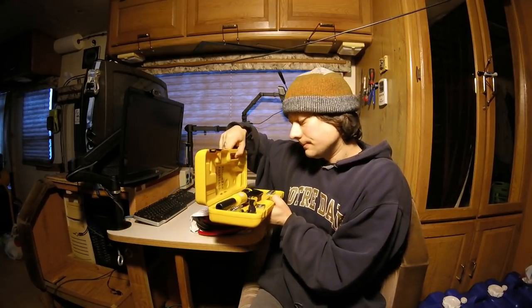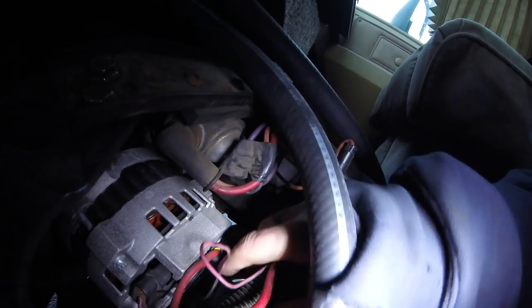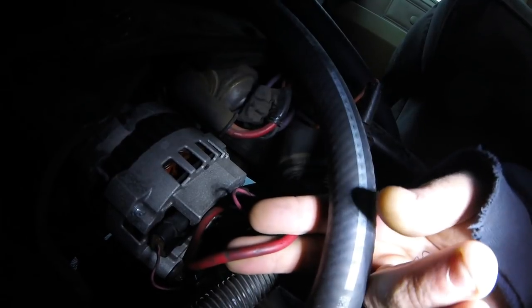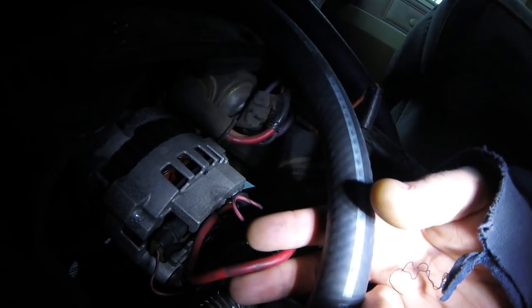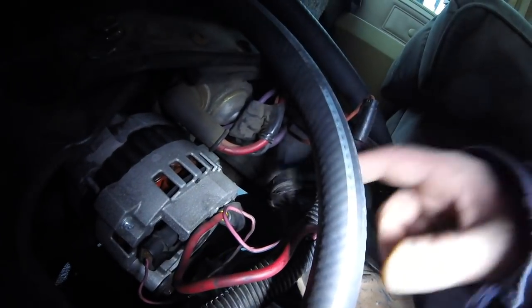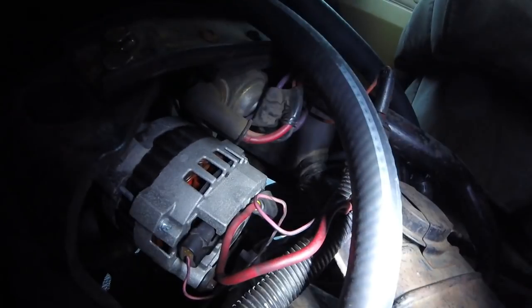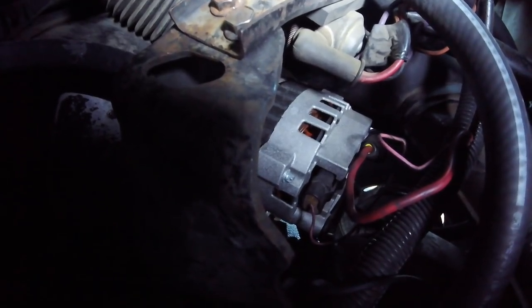Going from the alternator, I'm going to tap in right here at its output. You can see it just had this dinky little 10 gauge to charge the chassis battery and run headlights, accessory fans, the front heater core fan, the back heater fan, all the lights, turn signals, everything — and also charge the house batteries through a 10 gauge. That's just kind of ridiculous. So I'm going to tap in right here and run the 4 gauge to the Battery Doctor and to the battery bank.